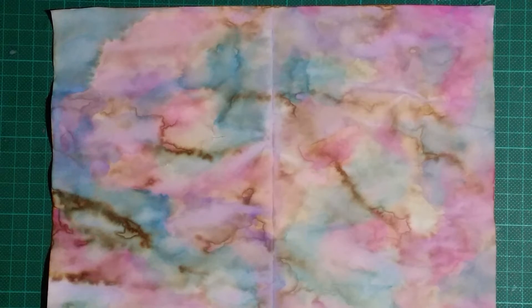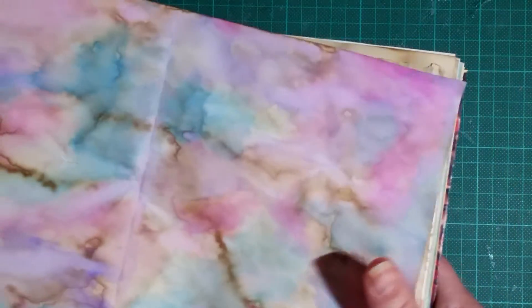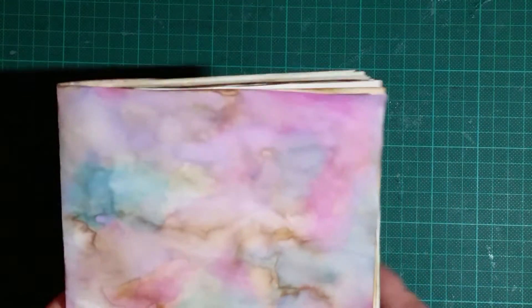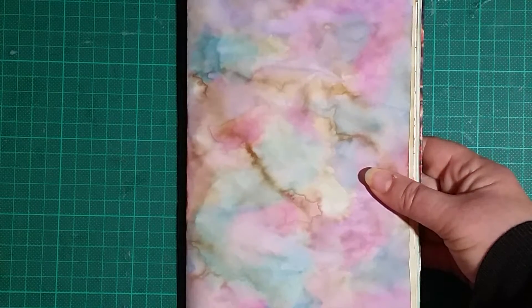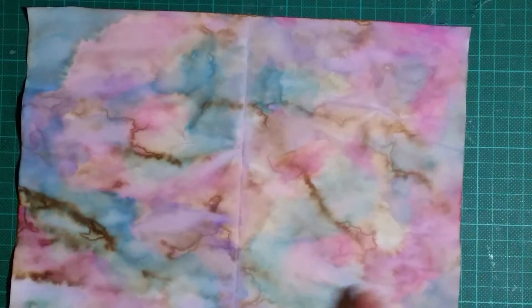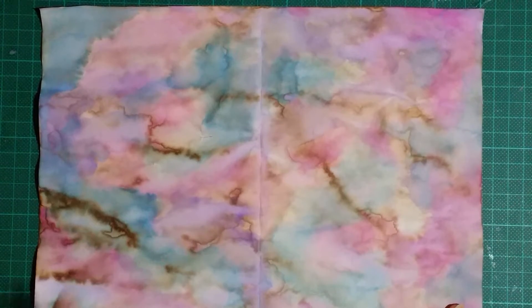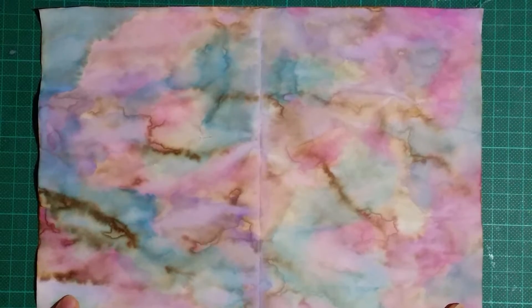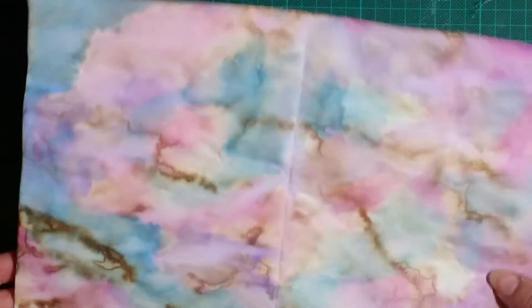I was putting together the signatures for my boho journal that you may have seen in the previous video, and I was going to make the front page a little bit more colorful than my usual trip drab. I thought I'd quickly stop to show you this page — this is watercolor on heavily coffee-dyed paper, and the reason I wanted to show you was it's my last page.